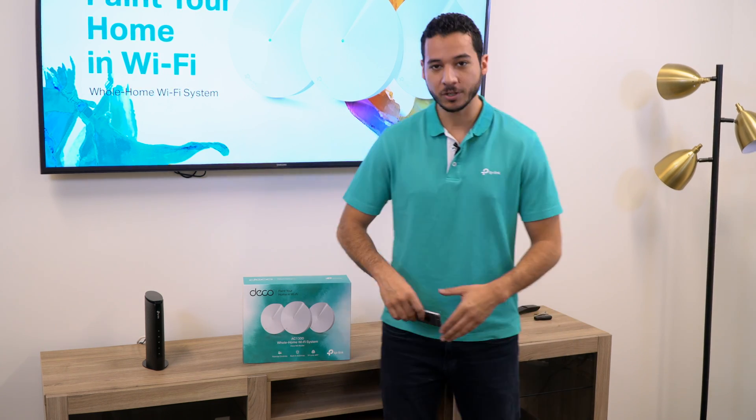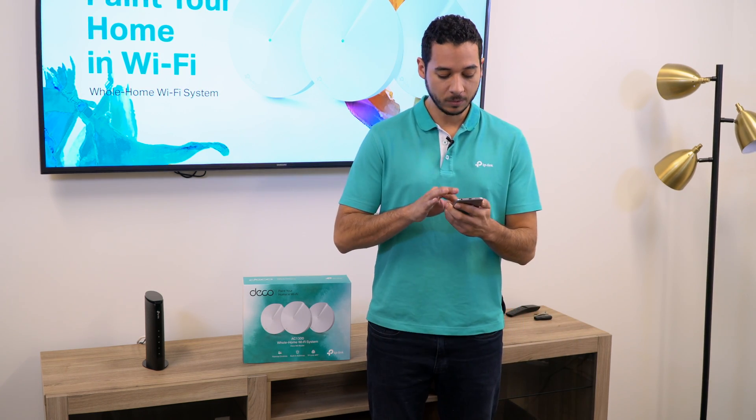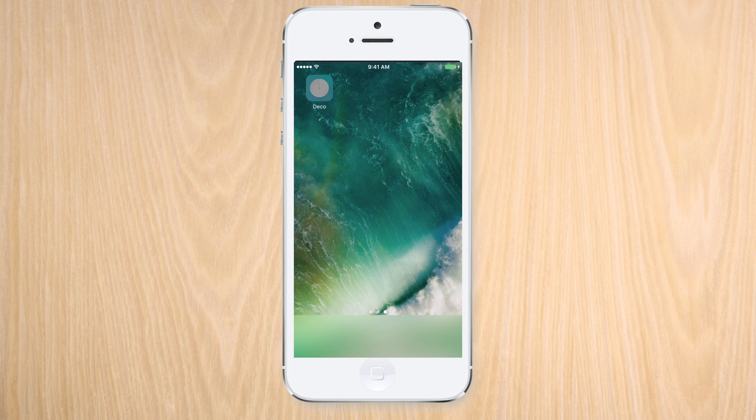Before opening the box, we can get a head start on the installation process by downloading the Deco app on our smartphone.